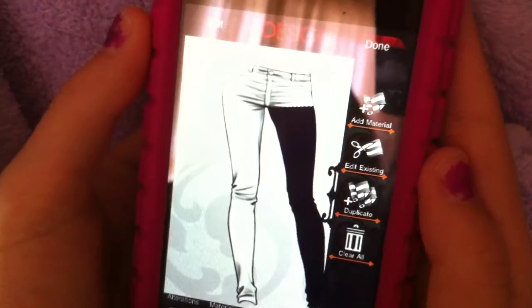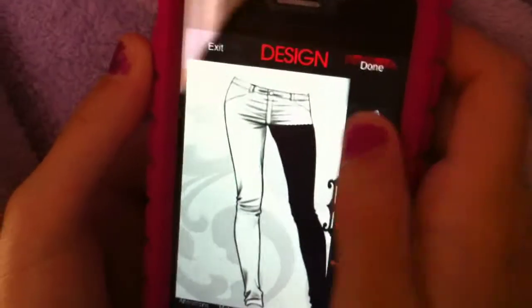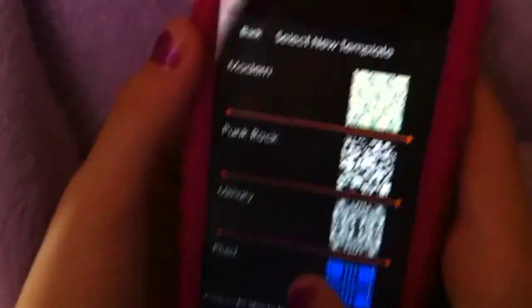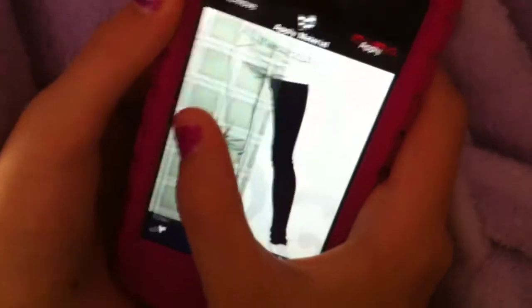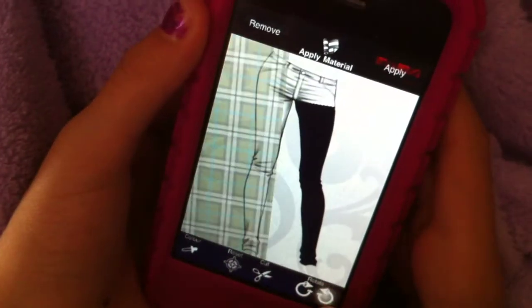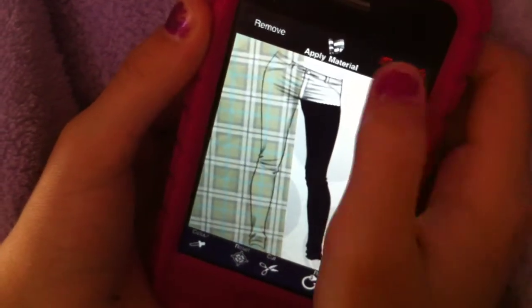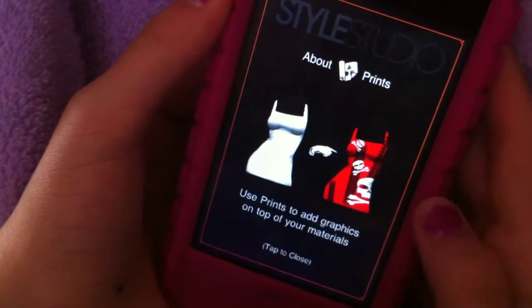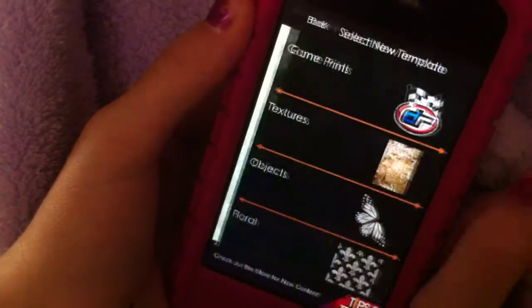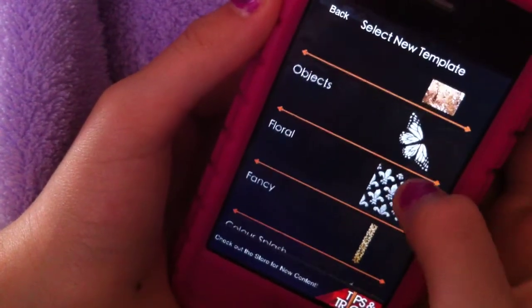And then a pie. And then another one. That's cool. And then you gotta finish it off the top. What does it do if you don't finish it off? It doesn't matter. She's a little boy scout one there, the floral.